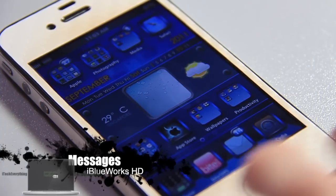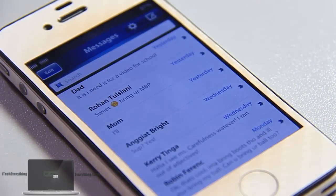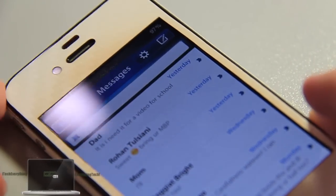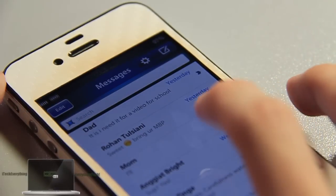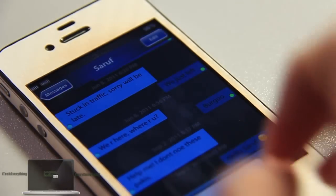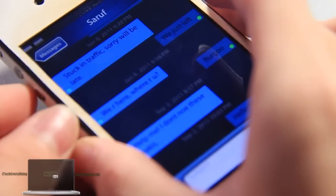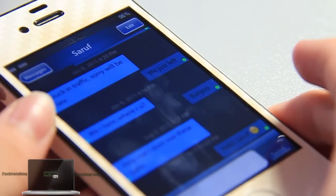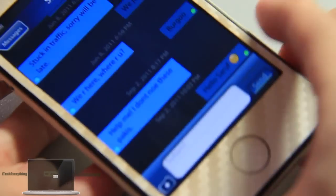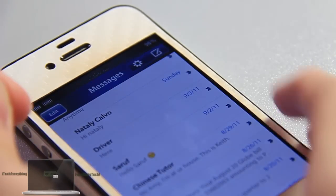Now we'll be taking a look at the messages app. There is a loading screen, though since I launched it before, it's not showing right now. The UI is very nice — edit, compose, and settings buttons are all themed. Looking at a message conversation, you can see it's clearly indicated whether the message was sent by you or the person you're texting. All UI and graphic elements are themed very nicely, including the camera button, send button, and wallpaper. Fantastic work.